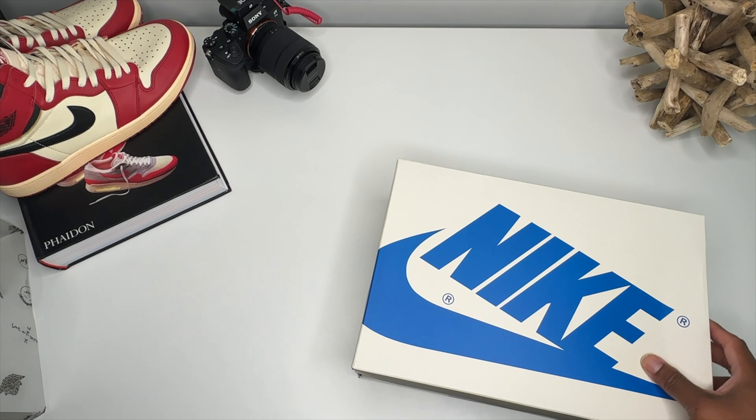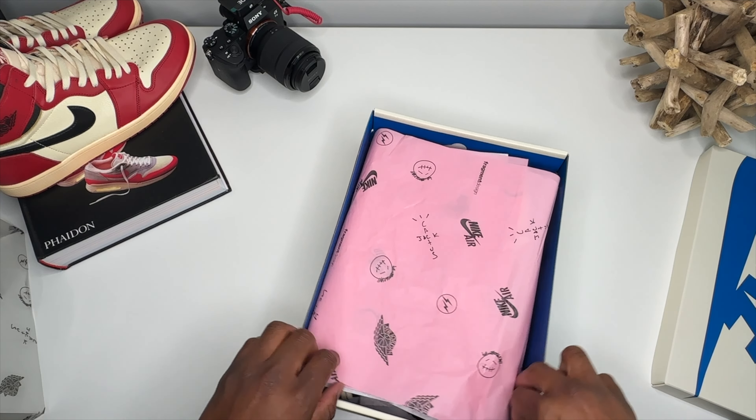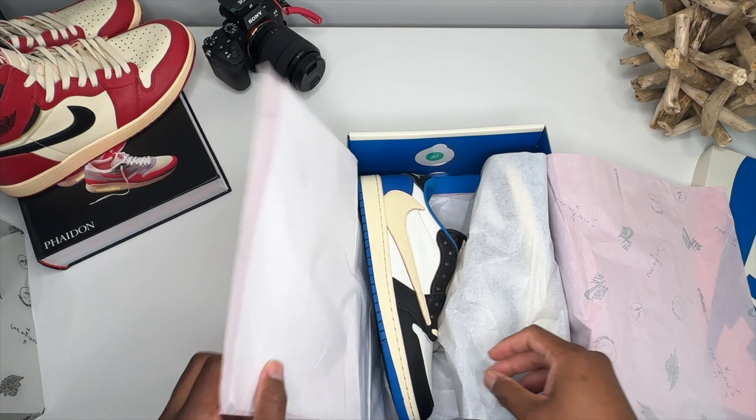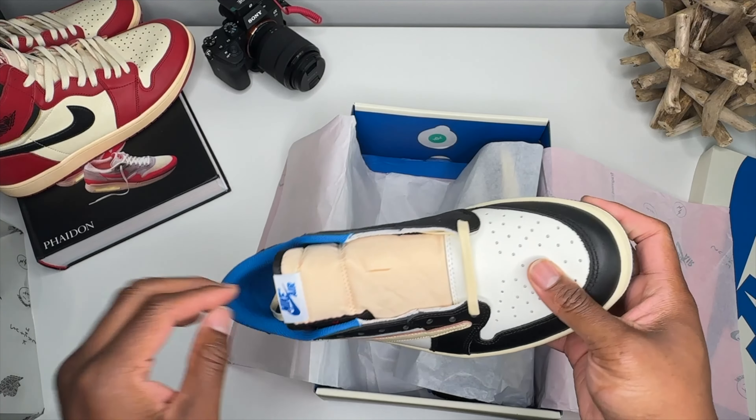Of course this is a shroud, you have the standard box with pink paper. And let's see what we're hitting on — this is of course the Travis Scott Fragment, done in a million times.